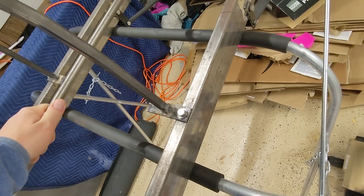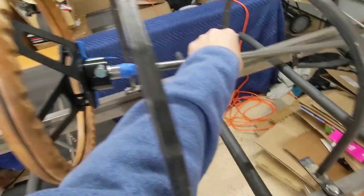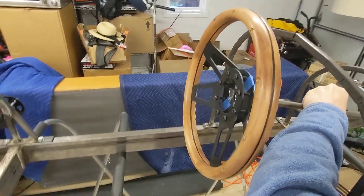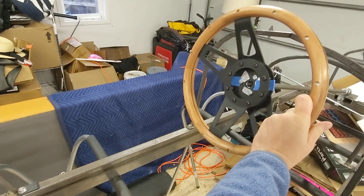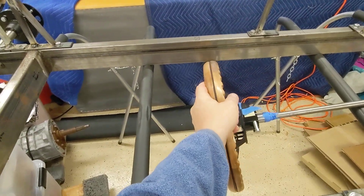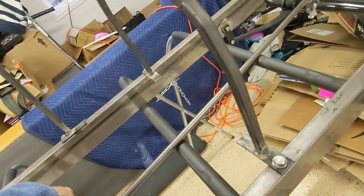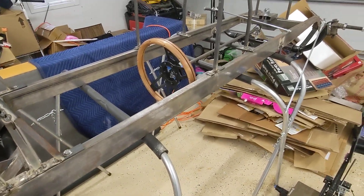Let's just plug this guy in real quick. That is roughly where the wheel should go — there's my hand on it. From this hoop to that hoop, I think 64 inches is really really pushing it for a short wheelbase and cockpit size.